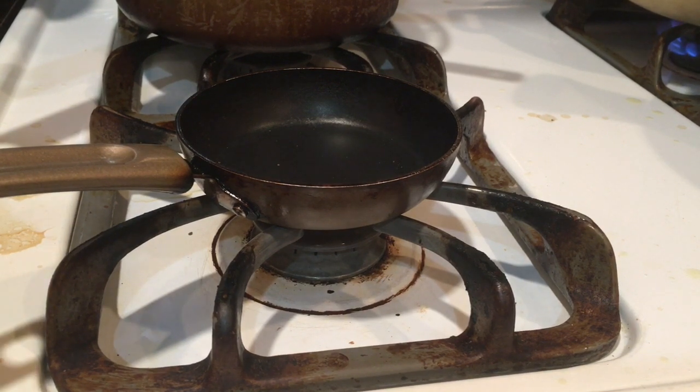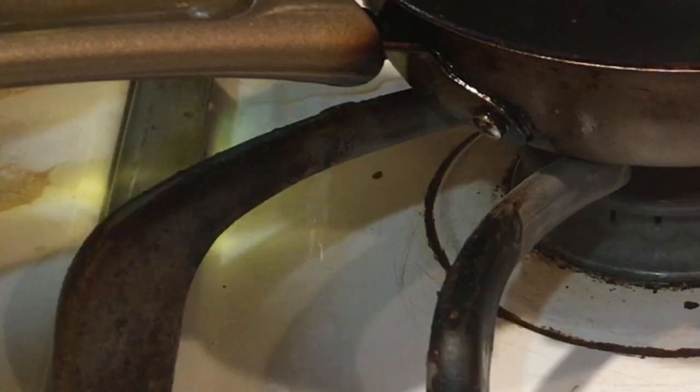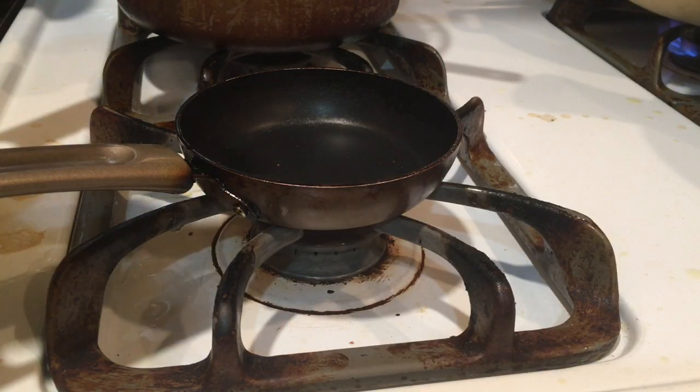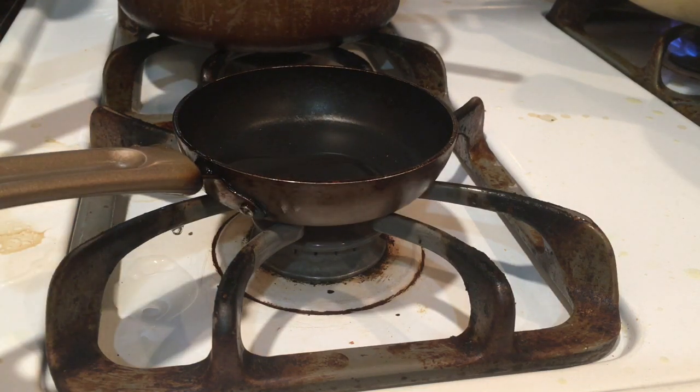Technical difficulties - I just got strangled by my mom. Anyway, first we got to pour some oil in. I am not going to show the label since that will be copyright, so I am just going to pour it in. This is classical Chinese stir fry. I know exactly what I am doing, even though I am not very good at it.